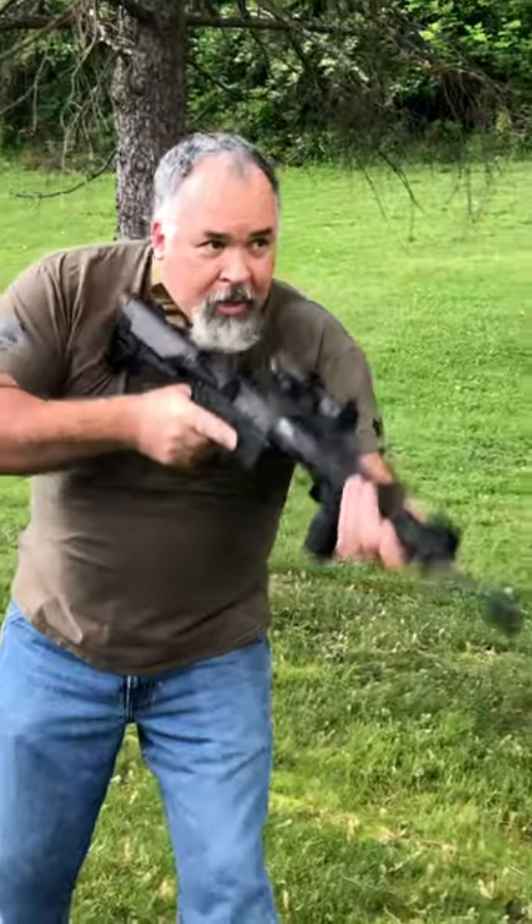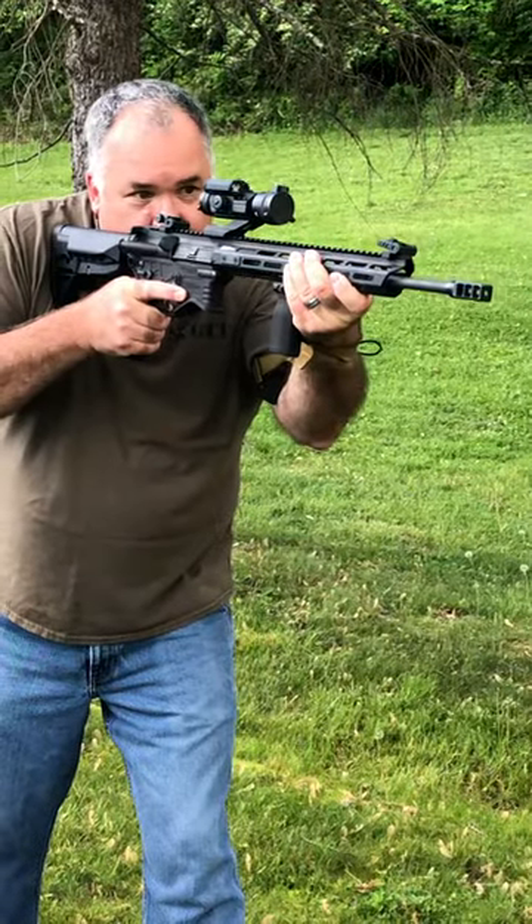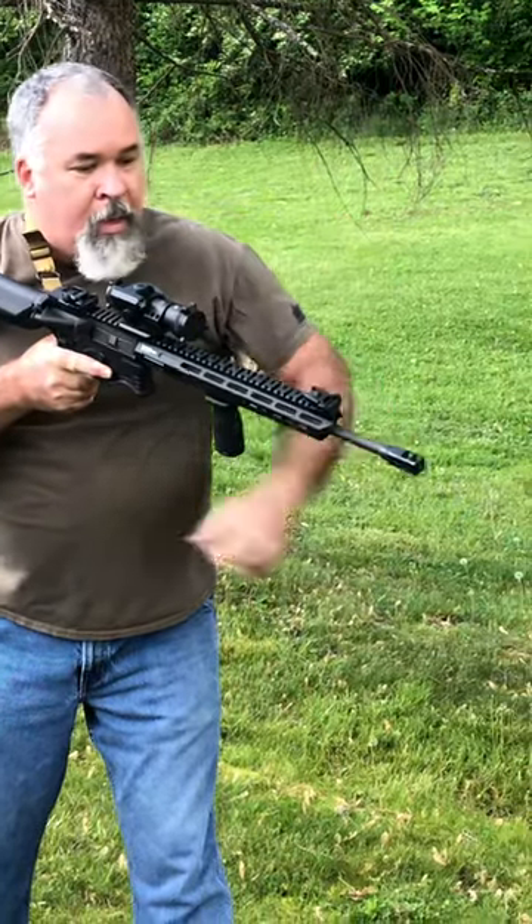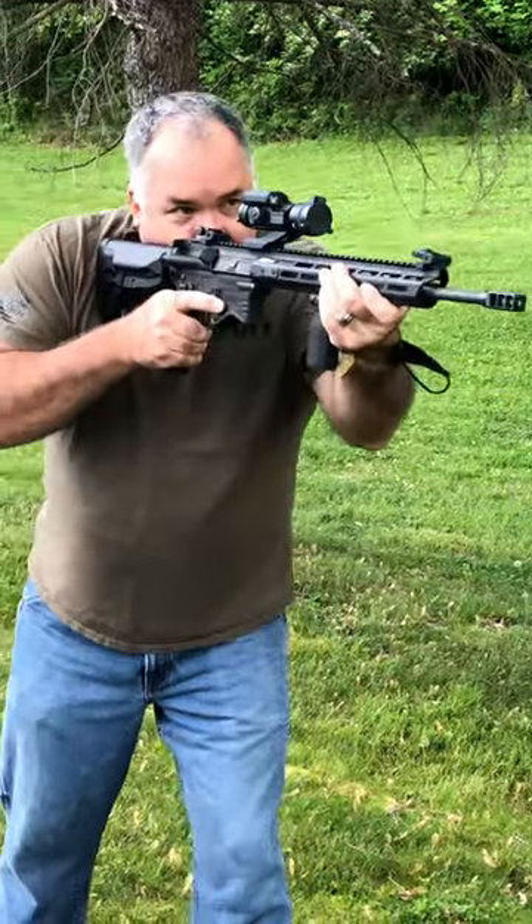Hangs real nice right there, or if you want to do the old military lock-in, you can just do like that. A little too loose, so again with the thumb loop, tighten it down, and now I'm in.